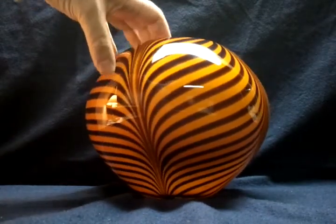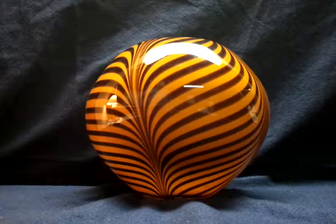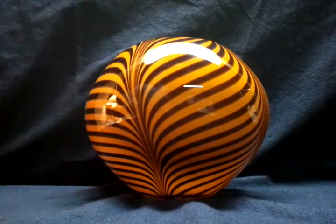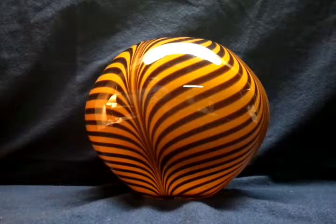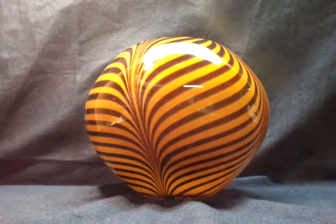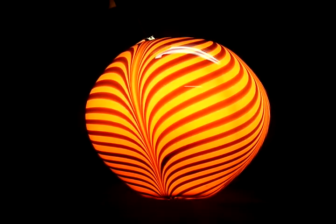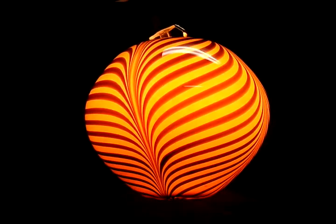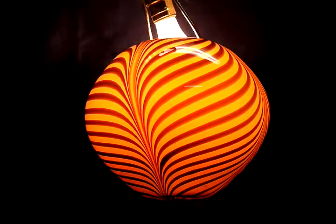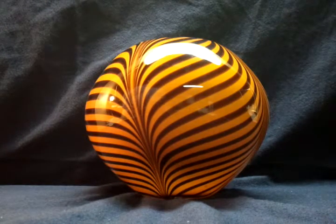I don't know the technical term for those — like little air pockets — and I would imagine those kind of come with just about any glass-blown object. It's a really beautiful vase. I'd like to get a light down in there — let me shove my lamp inside to kind of show you how cool this thing looks. It would actually make a really awesome light cover, but this is definitely a vase.